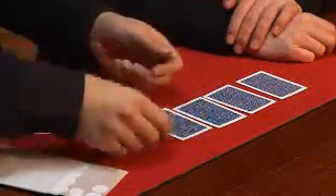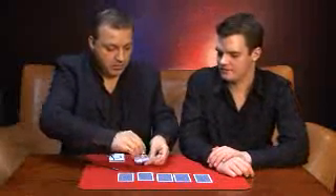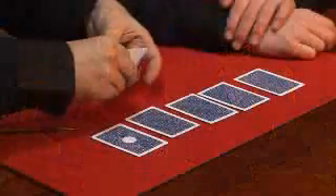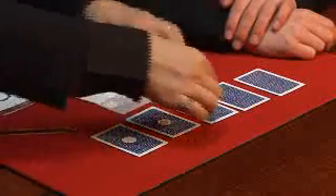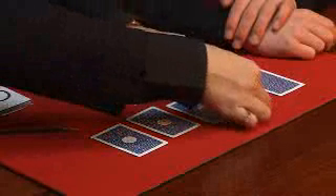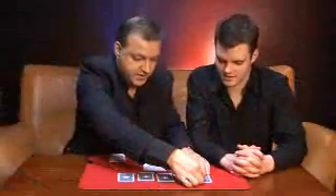We'll place them down. If you want to give them a little mix, you can — it's up to you. Have you heard of the term 'laboratory conditions'? Basically, what that means is conditions in which it will be impossible for me to cheat. We're going to do that here by sticking a sticker on the back of each one of these cards. It's very important you realise that these stickers don't just slide off — once they're on there, unless we really peel them, they're not going to come off.